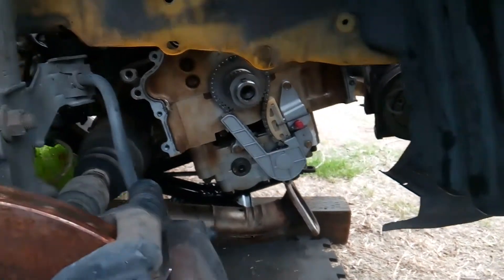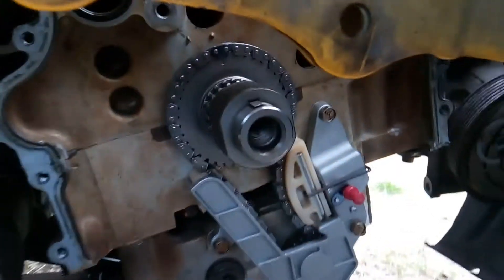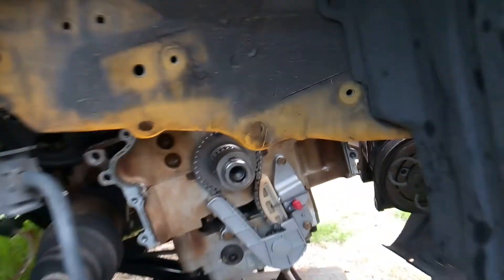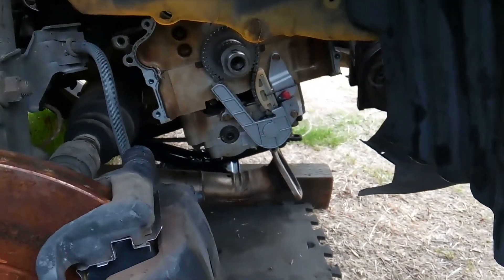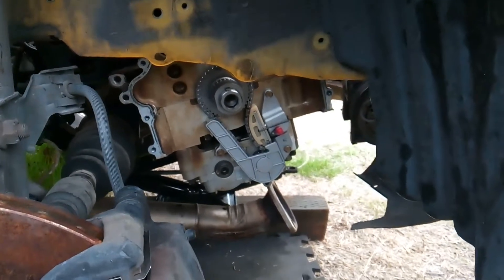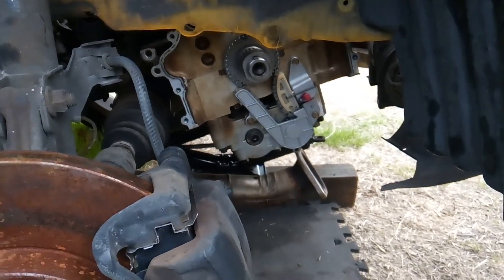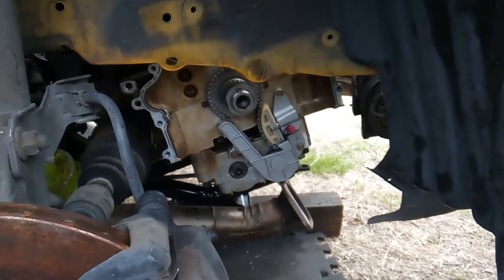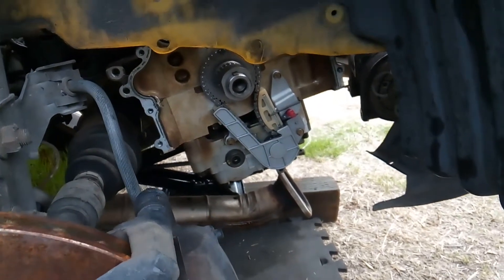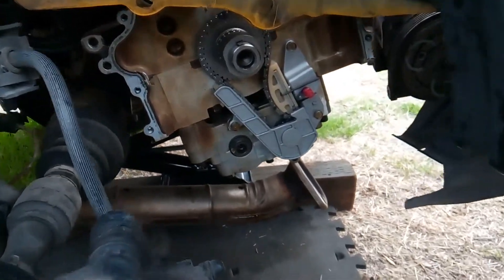And that's how you install the balancer chain, or the lower chain, on a Nissan Sentra Spec V 2.5 liter engine. If you have any questions make sure to leave me a comment — I really enjoy interacting with you guys. I also love hearing your suggestions and how jobs go for you. This is Matthew, your friendly neighborhood technician — thanks for hanging out with me, thanks for supporting me and my family. I am signing off.